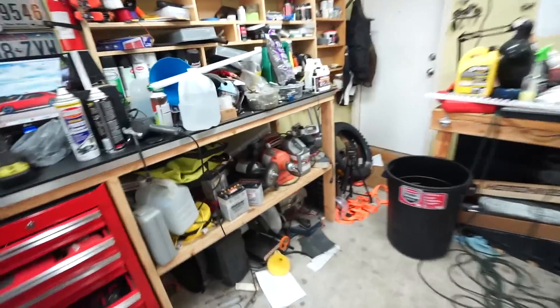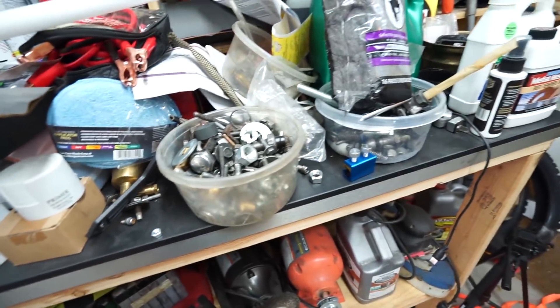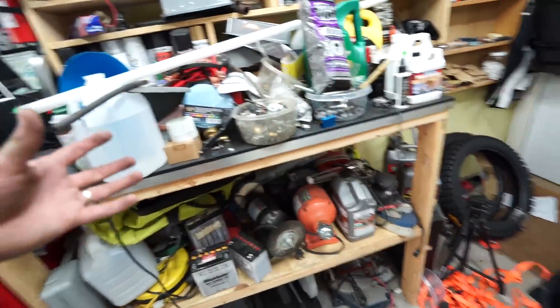I offered them 10 bucks for the whole thing and they took it. Right now I have a couple of random Tupperware containers full of nuts and bolts, and I'm really dying to get this place more organized.